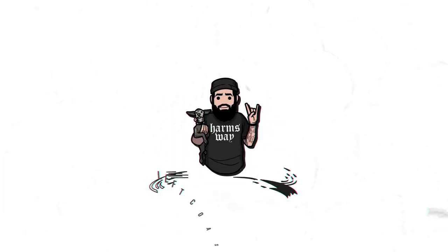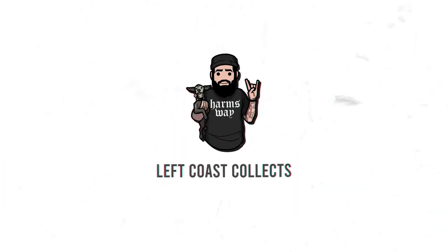Hey, what's up everybody? Welcome back to the channel. Today we're opening up this $150 mystery box from Pop King Paul, so stick around. Like I said in the intro, today we are opening up this $150 mystery box from Pop King Paul.